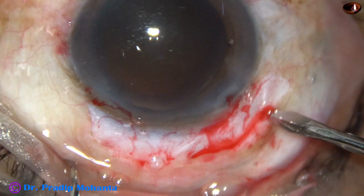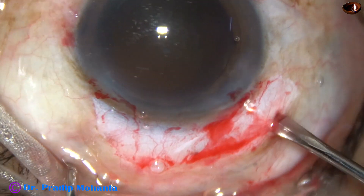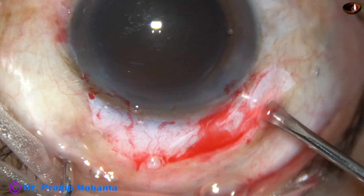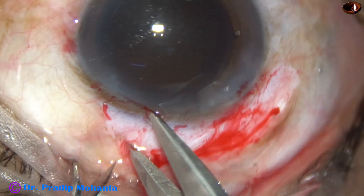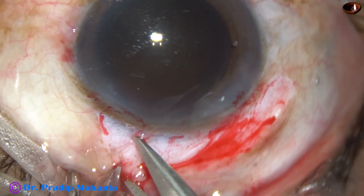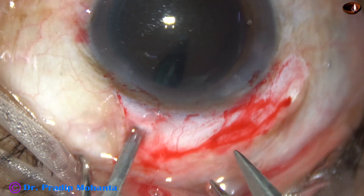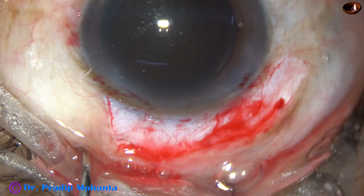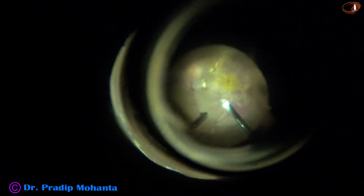Then I do conjunctival peritomy and then two sclerotomies — one at 11 o'clock and the other one at 1 o'clock. These two sclerotomies are done with a 23G MVR knife. Then I do core vitrectomy with this 23G vitrectomy cutter.